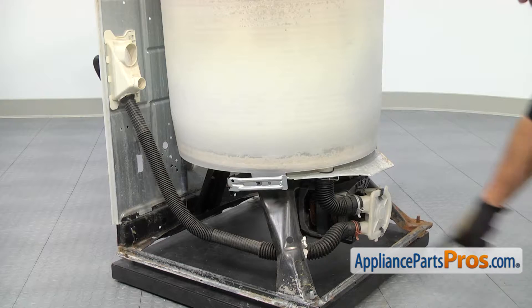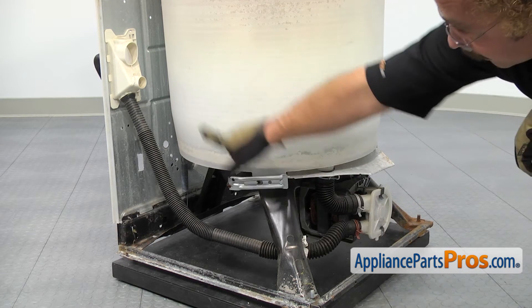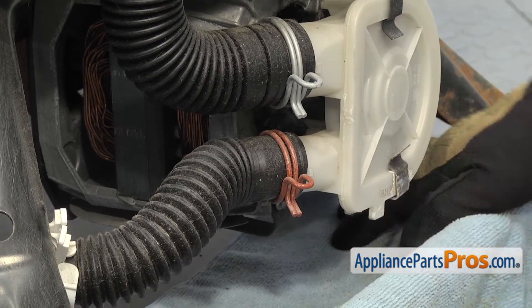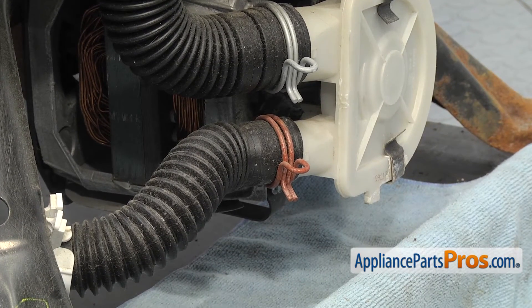Now that we have the cabinet off, we have access to the drain hose. It comes off the bottom pump fitting and goes up to the back wall. We're going to put a towel down just in case any water is still in the hose. Once you have the towel down, we can grab the pliers and move the clamp up the hose so we can pull it off the pump.